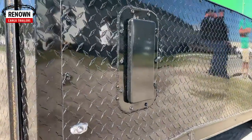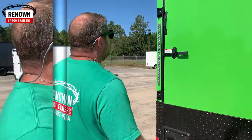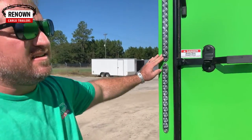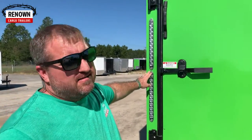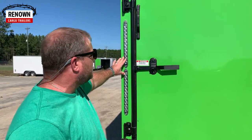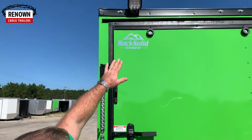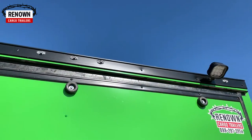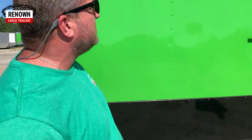The aluminum sidewall vents — when you do the blackout special, we throw those in. You never have to worry about the sun cracking them; they'll last forever. We've got the upgraded LED strip tail lights — if somebody pulls up behind him, they'll definitely be able to see him. He's got two sets of these between his bar locks. You've also got up top 12-volt LED loading lights so you can load at night.